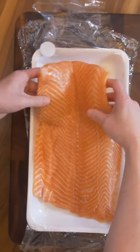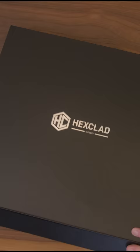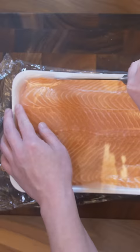This is how I prepare three pounds of Costco salmon for sushi. Super excited for my new knives — let's give it a try. It's well balanced and razor sharp. Here we go.